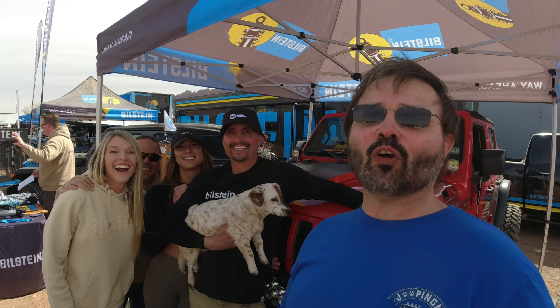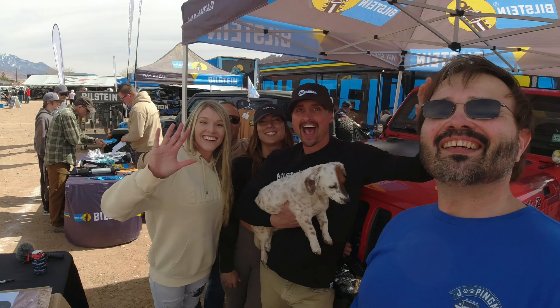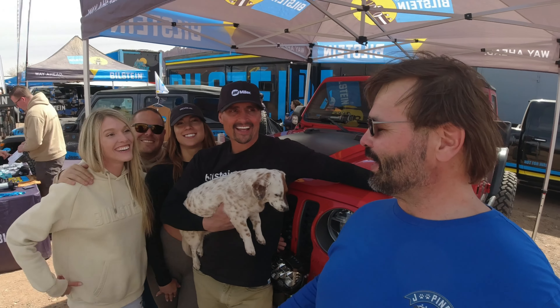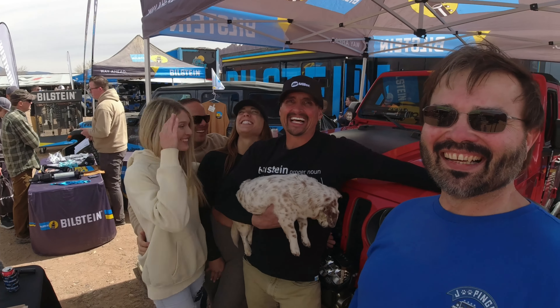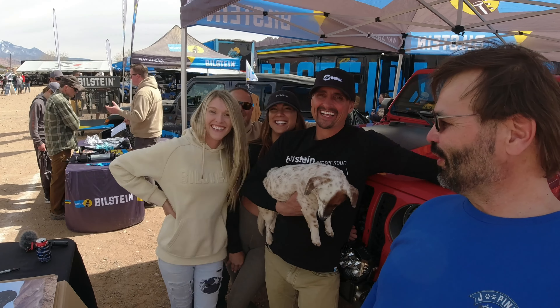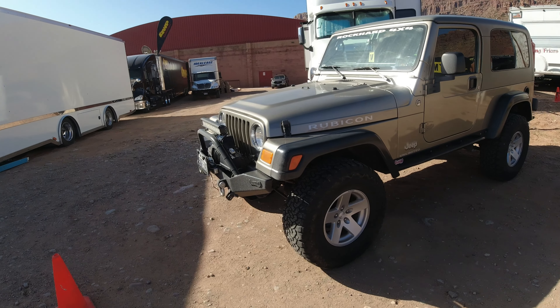We're at the Easter Jeep Safari and we ran into the LiteBrite crew. What's up you guys? Everybody knows who they are, and if you don't, what rock have you been living under? It's good to meet you all. We've got a pervert on the unicorn, and LG.